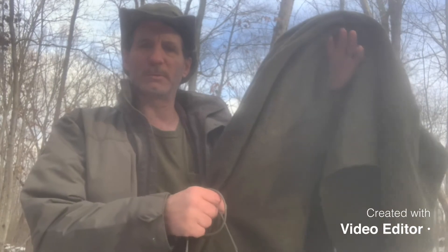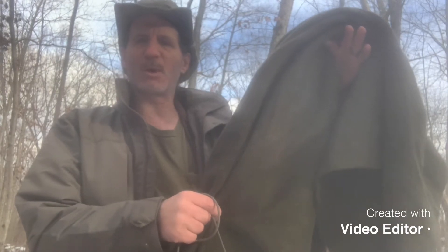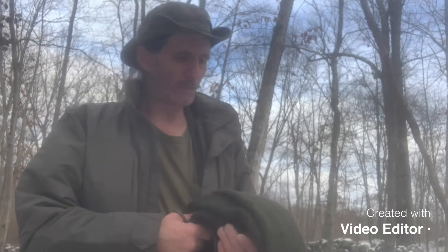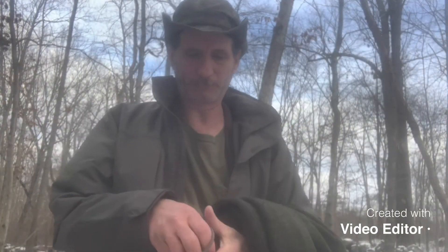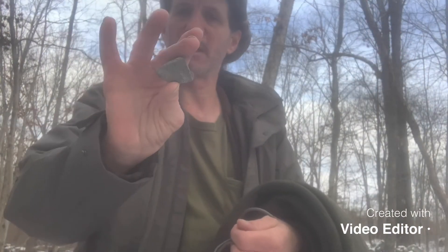Hello everyone, this is Robert again coming at you with another video. Today I'm gonna be using my wool blanket to try to keep me warm around camp or when I'm out in the woods. I want to sit by the fire and have some coffee, so I'm gonna use my wool blanket with some paracord and a rock.